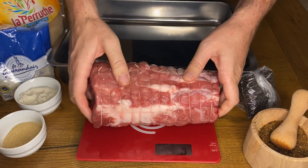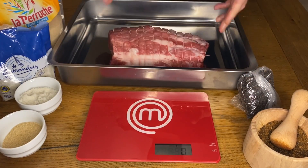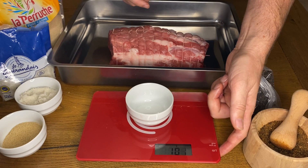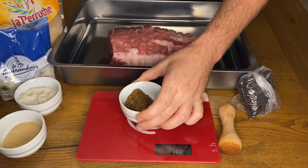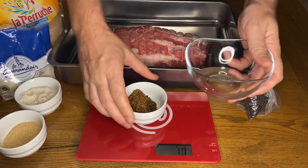Hi everybody and welcome to our channel where we talk about homemade cured meat or charcuterie. Today we'll see how to produce the number one of the Corsican charcuterie: the Coppa.